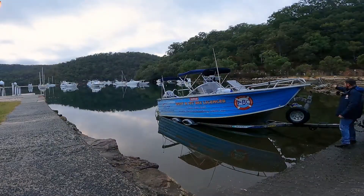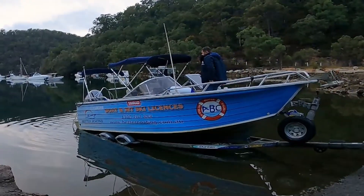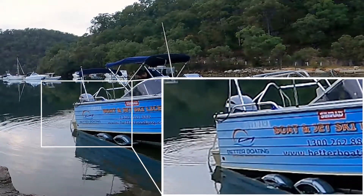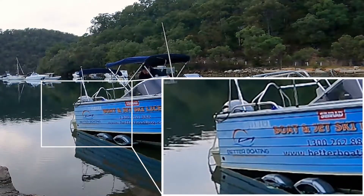Now the next thing to do is climb in the boat, get the boat running, drive it off the trailer, put it alongside the wharf. Be careful on the boat ramp because it can be quite slippery — one hand for me, one hand for the boat at all times. Now we're in the boat, trim the engine down, let it go all the way down, and check that it doesn't hit the boat ramp. It didn't hit the boat ramp, so we'll trim it up a little bit anyway just to be safe.